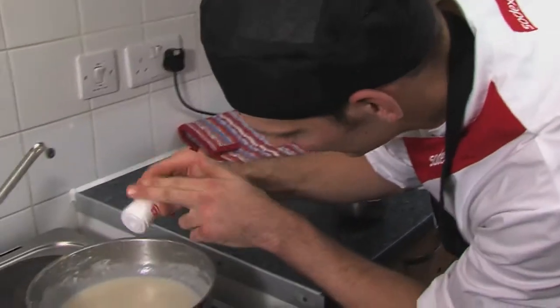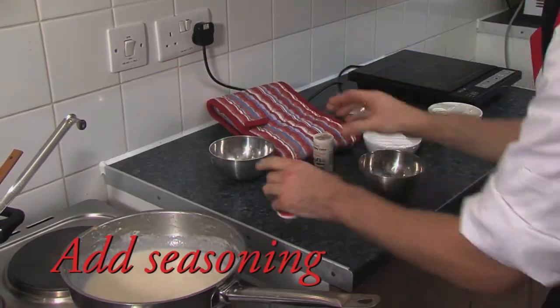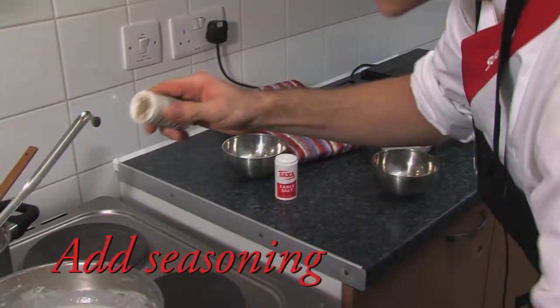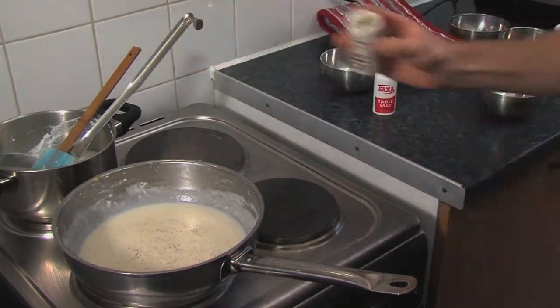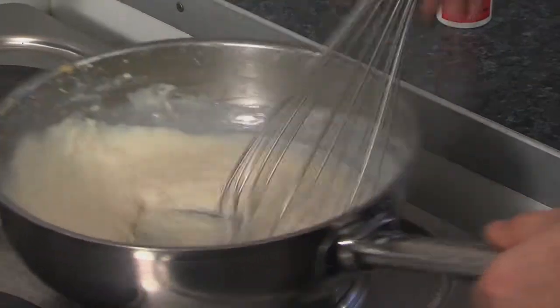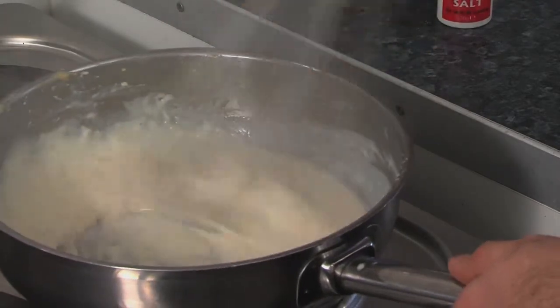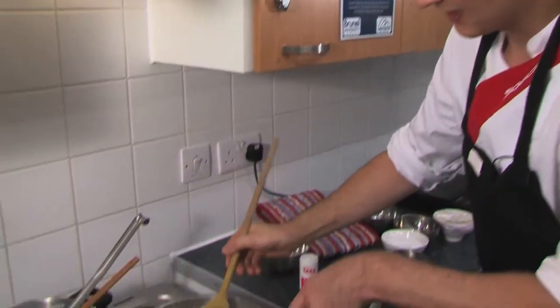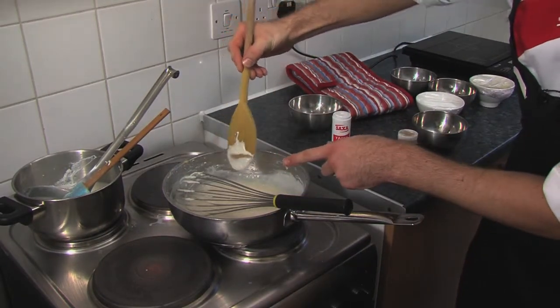We're going to season it up a little bit, so a little bit of salt. Try not to burn it as you season it, just add it a little bit at a time. The white sauce should coat the back of a wooden spoon, so if you draw a line it should hold there nicely.